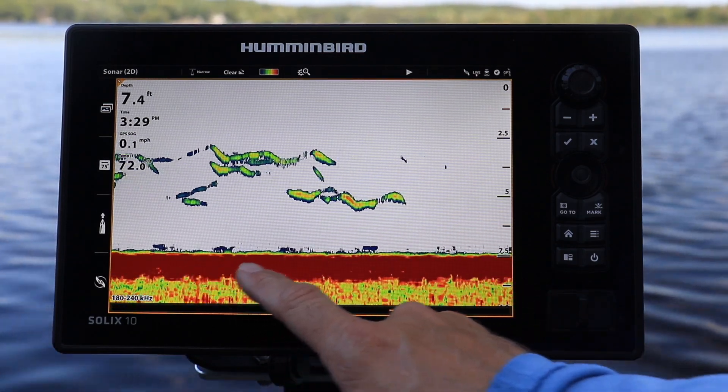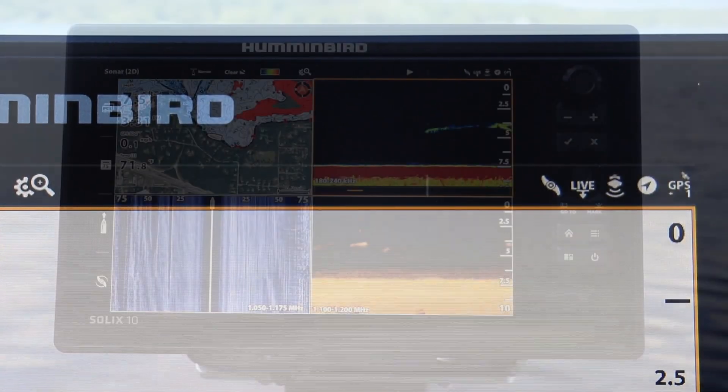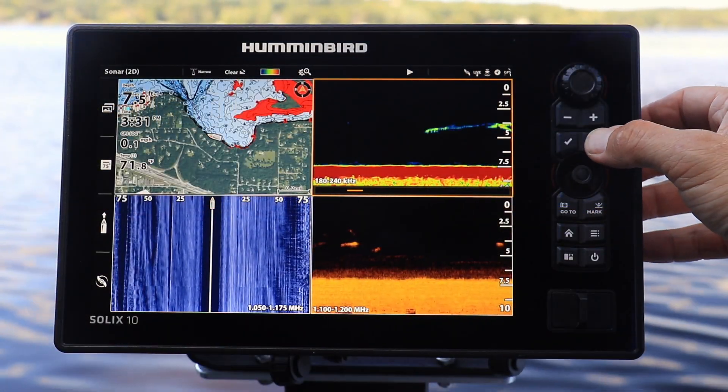When you're ready to return the display to live action, tap the play button icon in the header bar, or press the X or exit key.